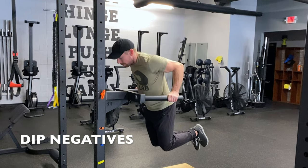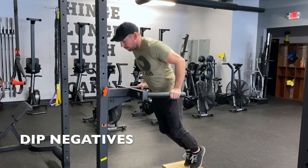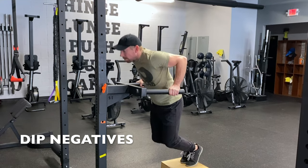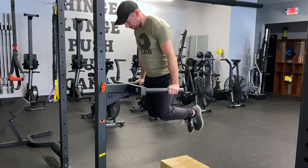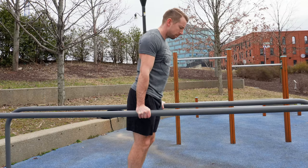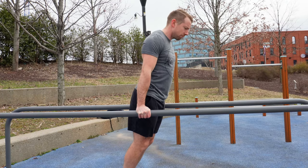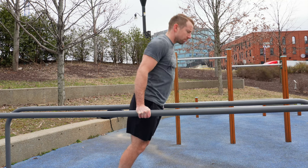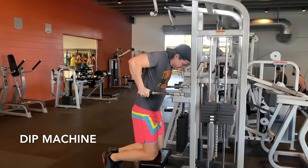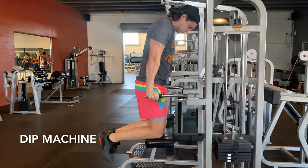Once you're confident with a full range of motion, you can perform unassisted dip negatives. Control the descent supporting your entire bodyweight, and at your deepest comfortable position, replant the feet to help push yourself back up to the lockout. Much like with the pull-up, if full dips are too challenging, you'll want to spend a lot of time with the negatives to build strength and tissue tolerance through the arms and shoulders. Of course, the assisted dip machine is very useful if you have access to one — just be sure to move at a slow tempo, especially on the way down.